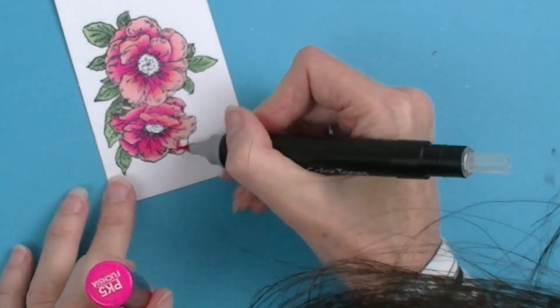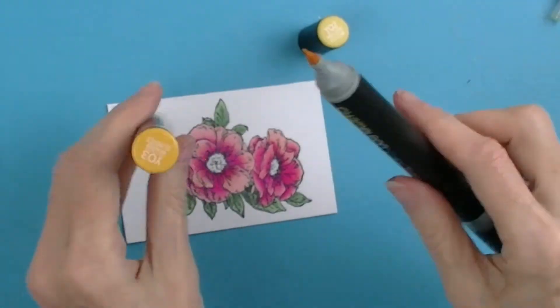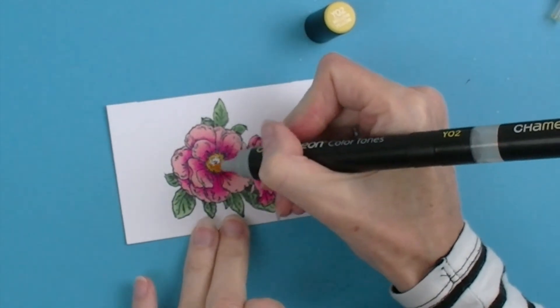So now we just have the centres of our flowers to colour in and for that we're going to be using the mellow yellow and warm sunset.